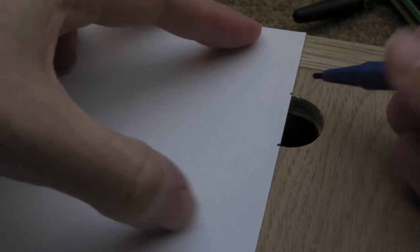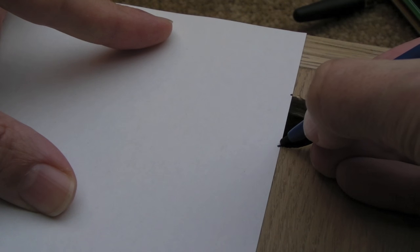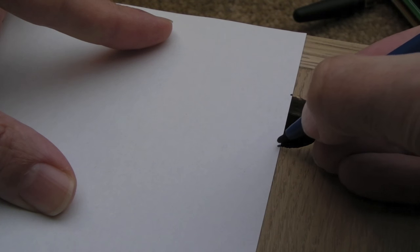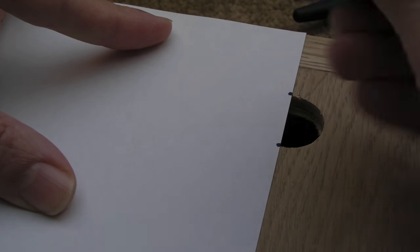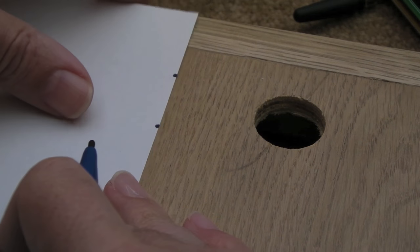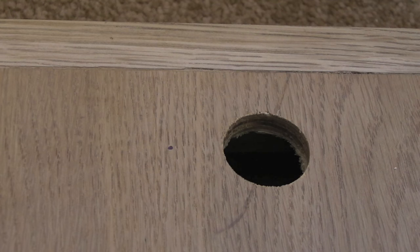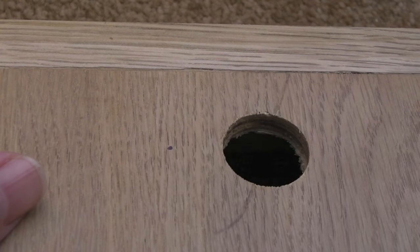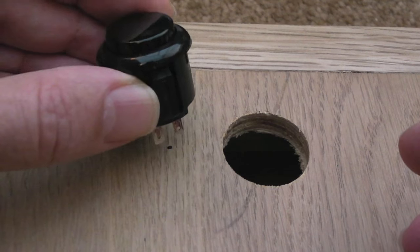An easier way rather than messing around with measuring is to use a piece of paper totally flat with the edge of the top of the wood and just draw a little mark on the edge where the top and bottom of the circle actually are. I can measure that to work out where the center is, draw a little dot, drag it across to the relevant place, and mark the center point. There are probably more scientific ways but I think that's okay.